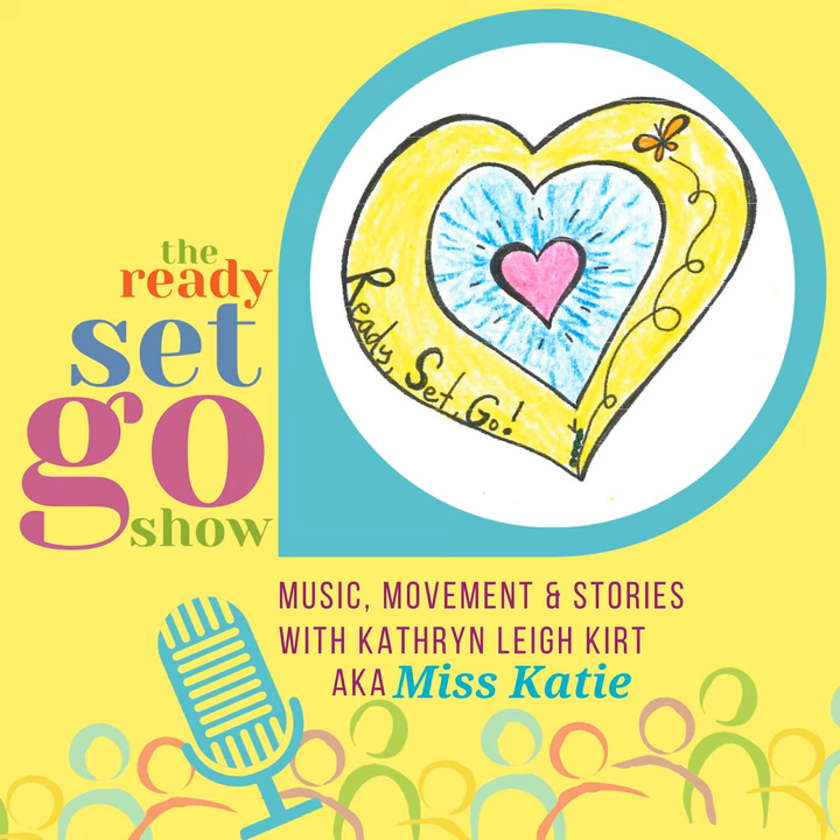Thank you so much for joining us today on the Ready, Set, Go show. I hope you have a lot of fun no matter whether it's sunny or rainy where you live today. Thank you for being here. Thank you for being you. Thank you for doing all the things that you do. Until the next time, hope you have a lot of fun. Remember to be kind to everyone. Bye-bye. The Ready, Set, Go show is part of the Possibilities podcast platform. See you next time.